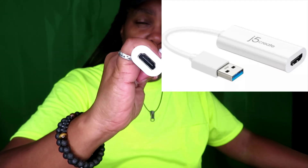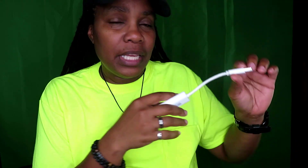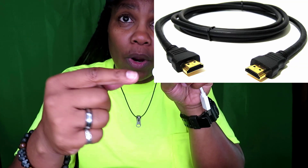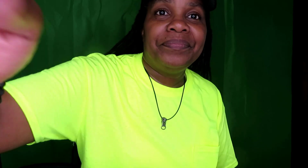If you're trying to hook up a third monitor, you'll need an adapter — specifically a USB to HDMI adapter. What you do is hook the USB end into your computer, then get an HDMI cord, plug one end into the adapter, and the other end into monitor number three.